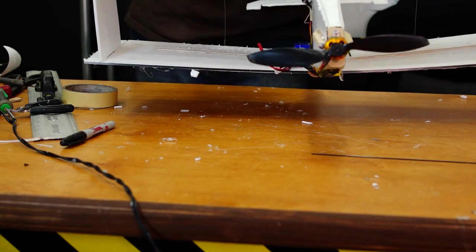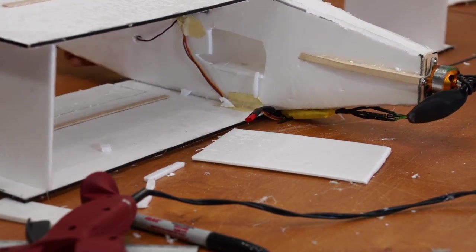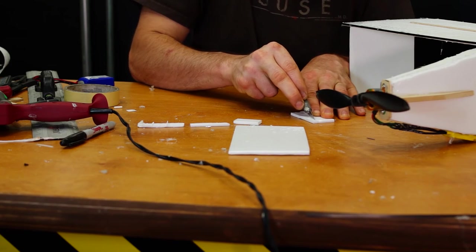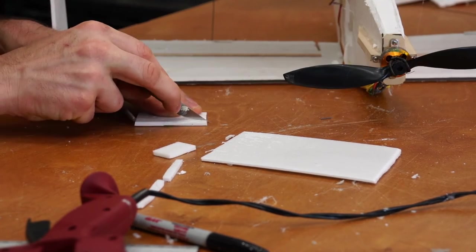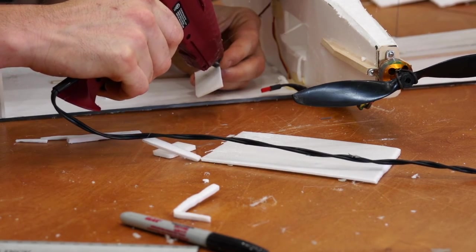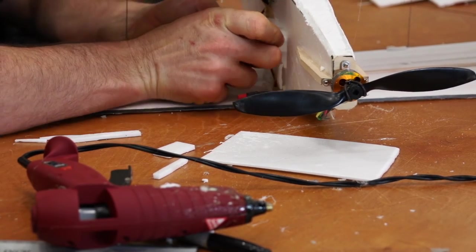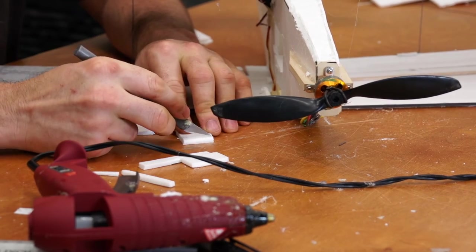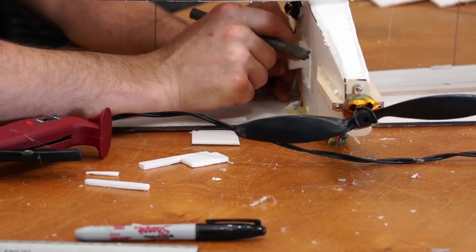This is the point where you're checking your center of gravity to know where to mount your battery. You want the center of gravity to be pretty far forward — between one-quarter to one-third from the front of the wing. Just move the battery back and forth until you get to where you want it, then make a little battery box. I'm cutting the foam out, making little pieces, and boxing in the interior of the plane so it holds the battery nice and secure.